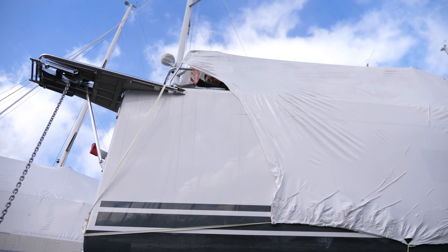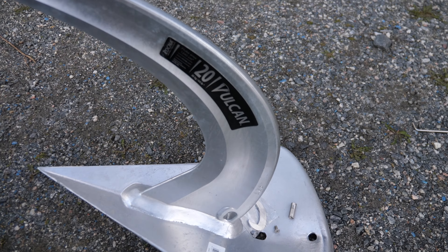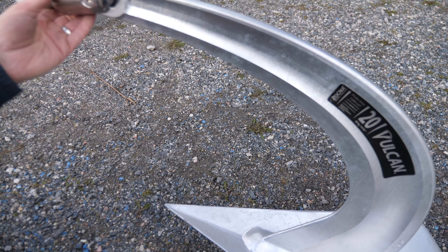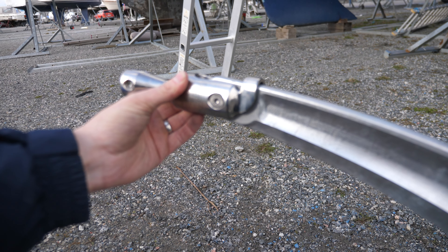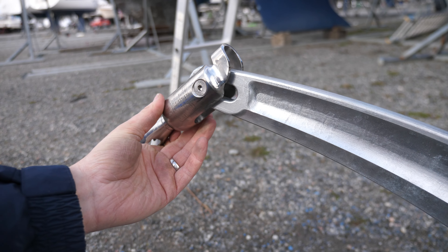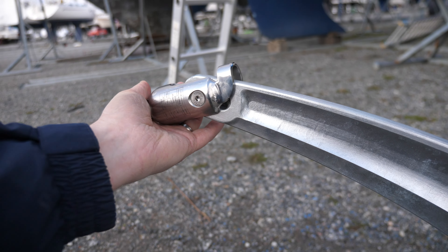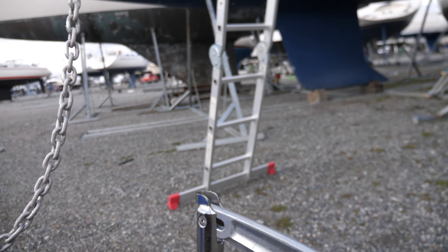Tanya's up there with the windlass ready to go. This is a Vulcan 20 kilo anchor — it's gonna be awesome. We've also got an Ultra swivel, the slightly bigger one that takes 8 or 10mm chain. It's the really strong one, breaks at something like five and a half tons, and it's heavy too, which gives the anchor just a little bit more weight.